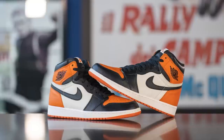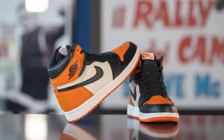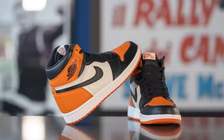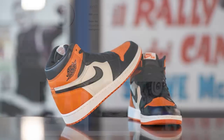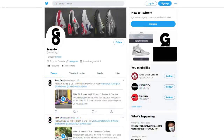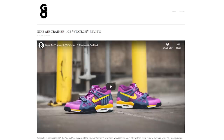That breaks down everything you need to know about the Shattered Backboard Air Jordan 1 Retro. Let me know in the comment section how you guys feel about this colorway — do you think the resale prices on this pair are justified, or would you rather settle for the lower prices on the Shattered Backboard 2.0 or 3.0? If you enjoyed this video, be sure to like, comment, and subscribe, follow me on Instagram at esco8, check out my Twitter at shawn.go, and visit my website at shawngo.ca. Until next time, thanks so much for tuning in — I'll catch you guys all in my next review.